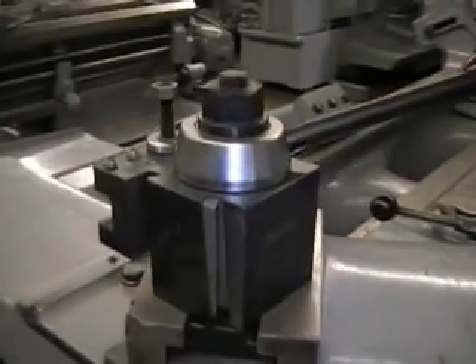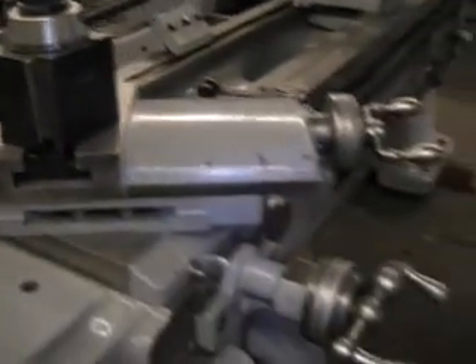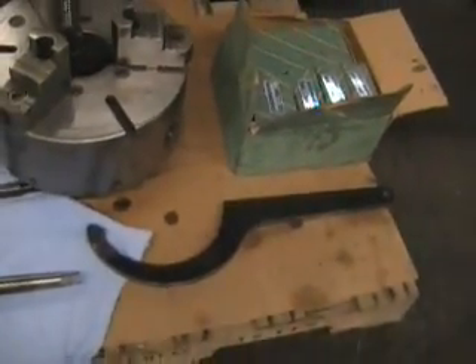This machine also comes with a very heavy duty taper attachment with bed clamp — immaculate. Also, this machine comes with a tool post, wedge style, with five holders. Nice. Also comes with a spanner wrench for the spindle nose.